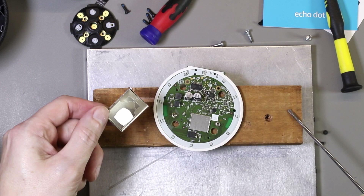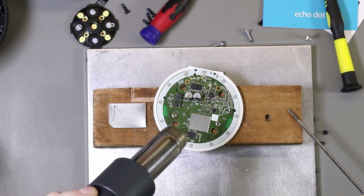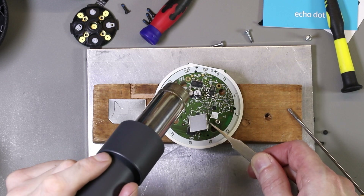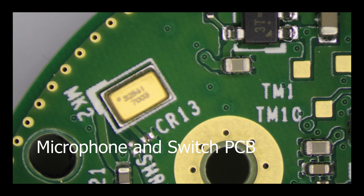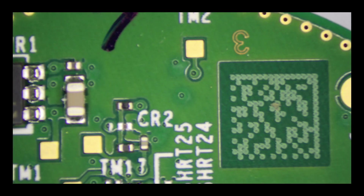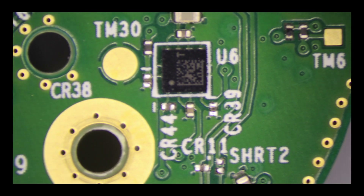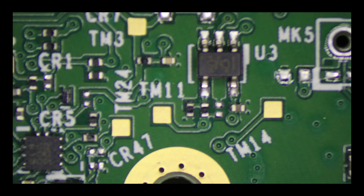We've got the metal shield off the top section of the board which covered the CPU and the RAM. We're now under the microscope, starting off looking at the small microphone board which is in the top of the unit. It contains switches, a QR code for scanning the board, a microphone, and a chip with a QR code on it, as well as the microphone ribbon cable connector. This board appears to have only a single ADC.